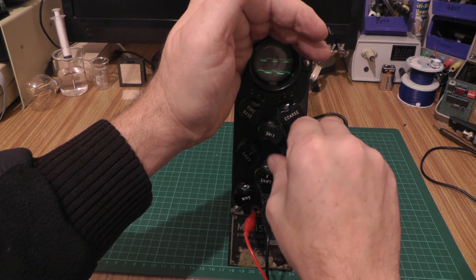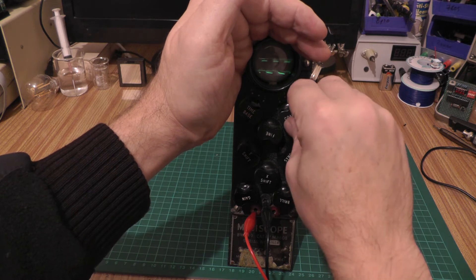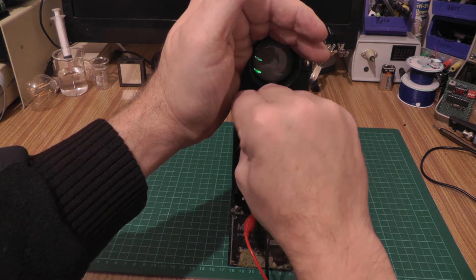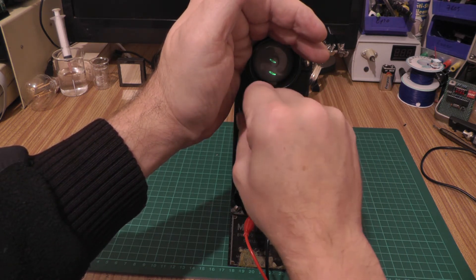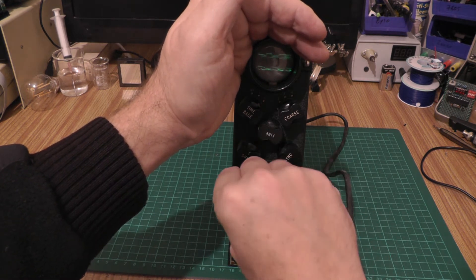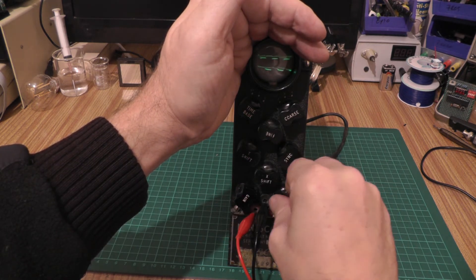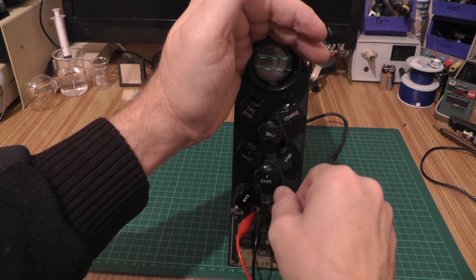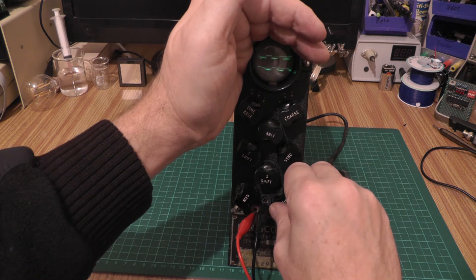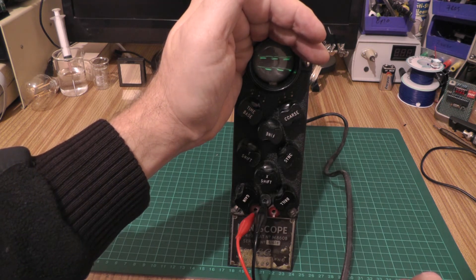The controls are a little dirty and some of the switch positions leave something to be desired — they all probably want cleaned, but it's not terrifyingly bad, it's certainly retrievable. The pots are noisy as well. The brilliance is quite low — it's not a super bright CRT, and I suspect the dried-up capacitors are probably dragging down the HT as well. But yeah, really nice cool little unit.